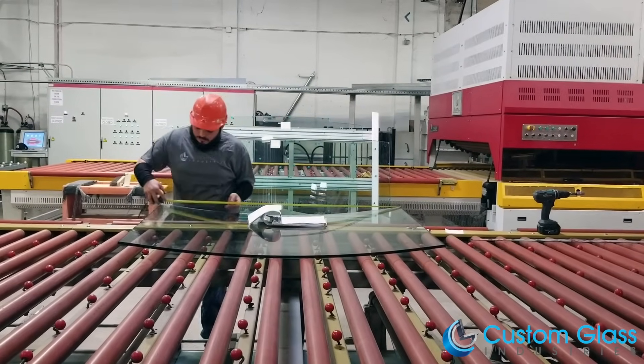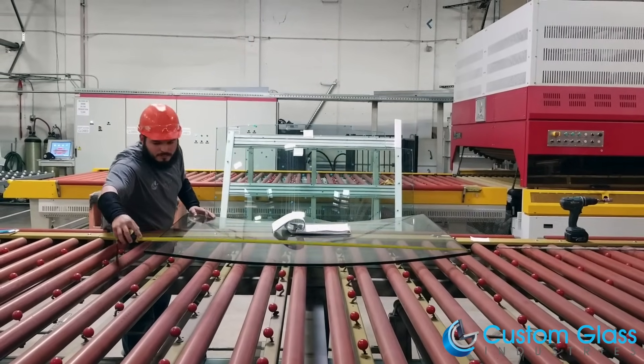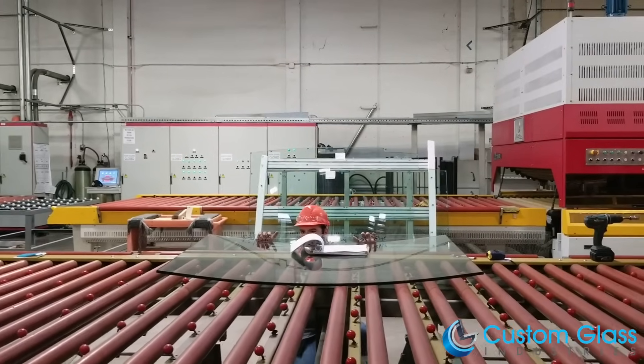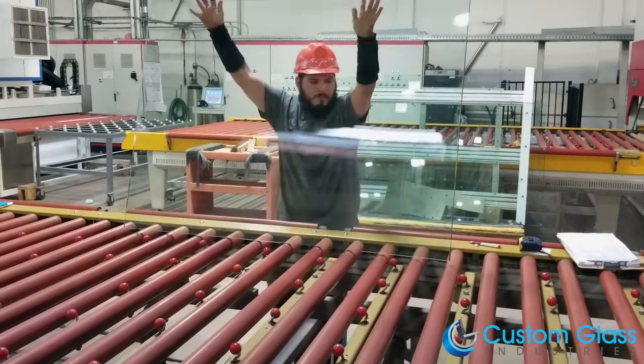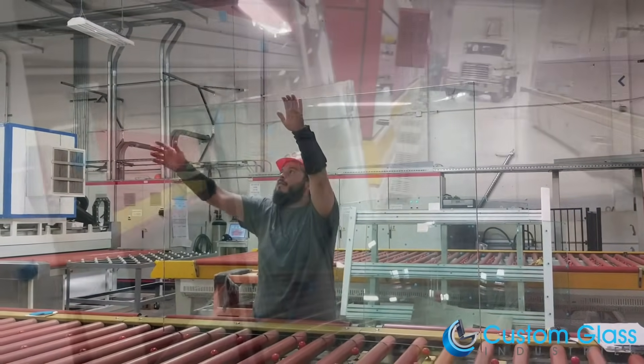The bent technician will do a final check of the measurements for the cord, depth, and height. This will give an accurate radius and arc length. He then lifts up the glass to check for any distortions or imperfections outside of industry standards.